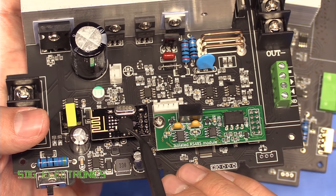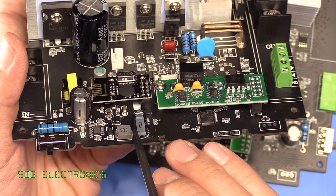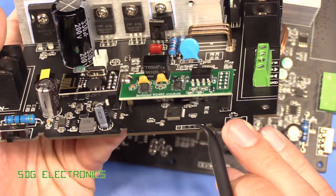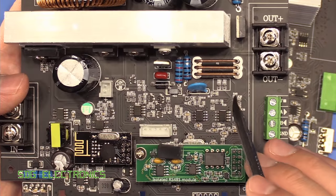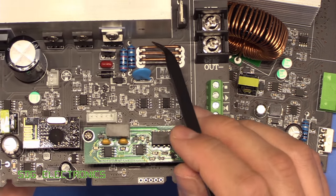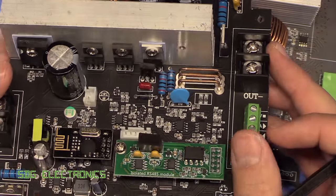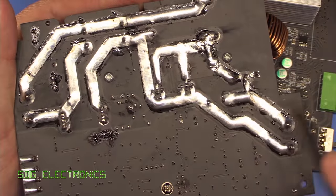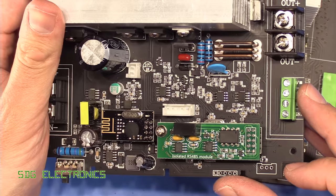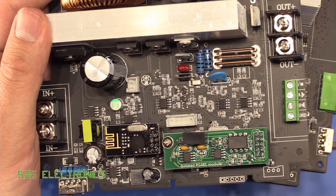Again we've got our NRF24L01 2.4 GHz transceiver, the same DC to DC converter for providing the logic supply, and the same STM32. We have got some fairly chunky sense resistors here formed with some copper wire — three in each case and the airflow across here should keep those cool. On the underside there are some big chunky tracks, and the reduction in current carrying capability means we don't have quite so much complexity getting current across the board.